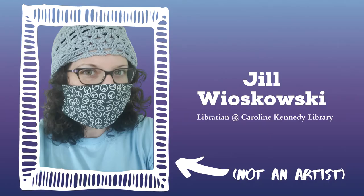Hello friends, I'm Jill Wajoskowski, a librarian at Caroline Kennedy Library, and this is an episode of Expressions. Expressions is an art program geared for teens and will meet in person once the library reopens and in-person programming resumes. In the meantime, we'll be sharing episodes via YouTube to help spark your creativity.